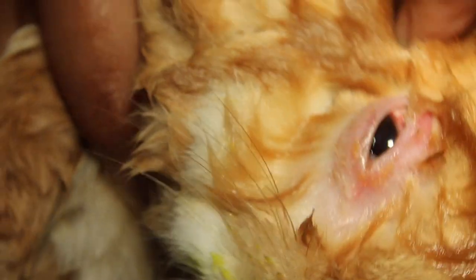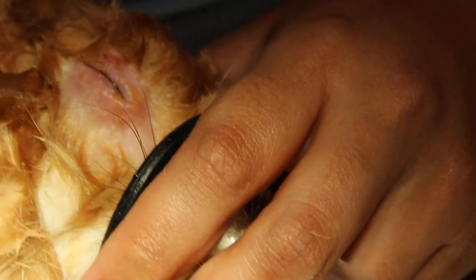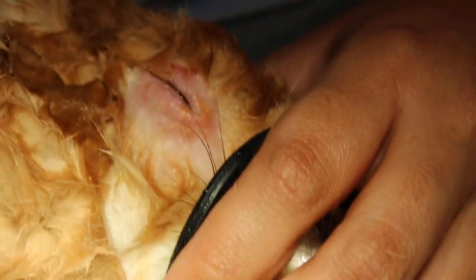Oh, it's itchy. We just irrigate the ears. Just take about 10cc of water. Give some gas first. This is an irrigation just in case there's any dirt, sand, or hay strand that has gone into the ear canal.